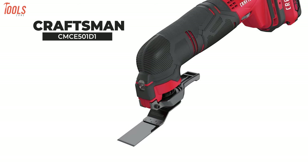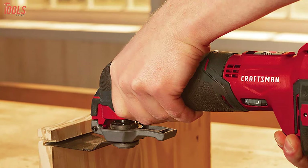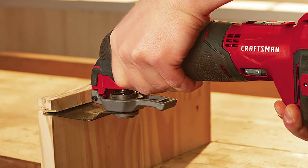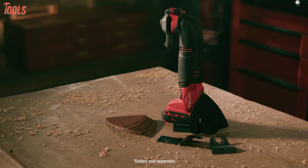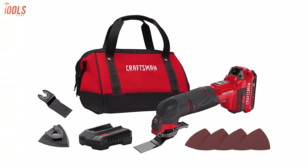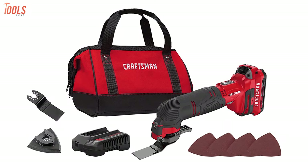Next, we'll talk about the Craftsman CMCE501D1, a heavy-duty oscillating tool that's eligible for any kind of sanding or cutting. This tool kit includes a wood blade, a metal blade, sanding papers, sanding platen, and a storage bag to store them safely after or before using.